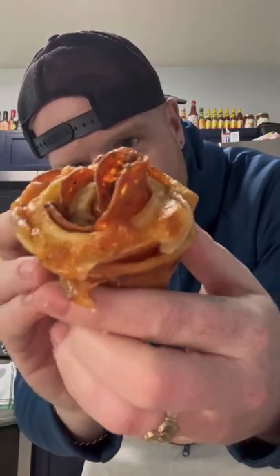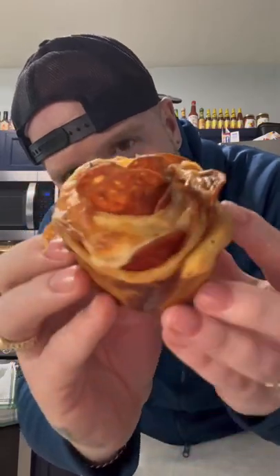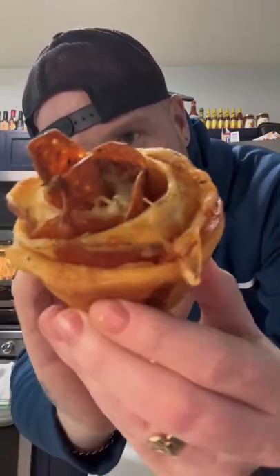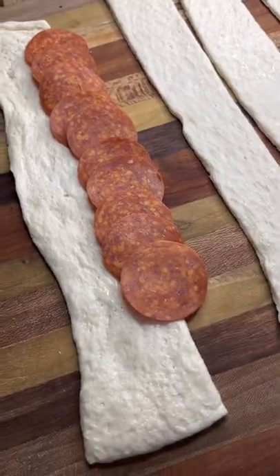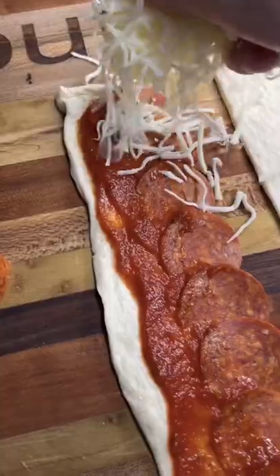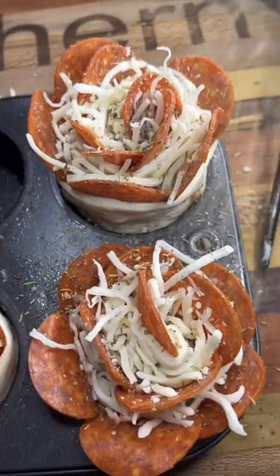Pepperoni pizza roses — let's go! Take a thin pizza crust and cut it into strips. Line it with pepperoni, paint that pizza sauce on there, add the mozzarella, and go ahead and roll them up just like this into a cupcake pan.